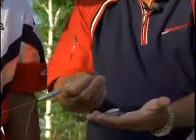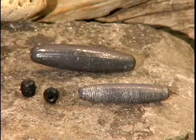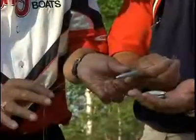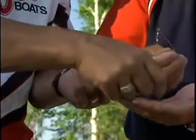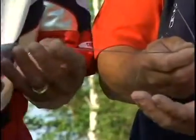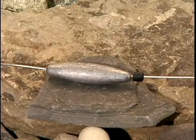You've got different size weights, which I'm holding in my hand here. You've got the rubber stopper that goes onto the wire sleeve. All you have to do is just pull the weight off, put a different weight back on, and then the little rubber stopper goes on right there.